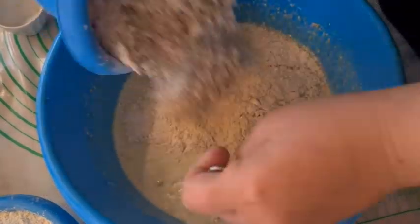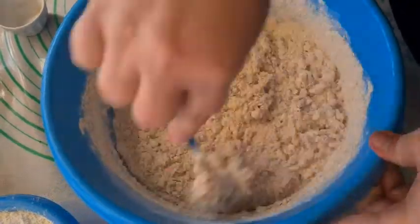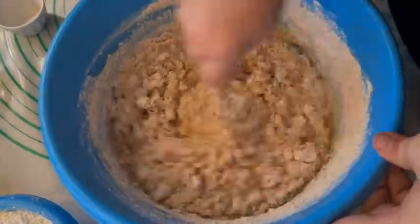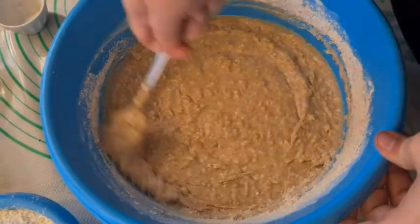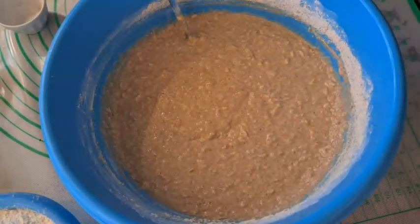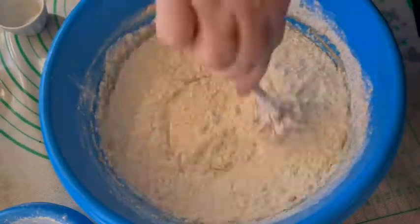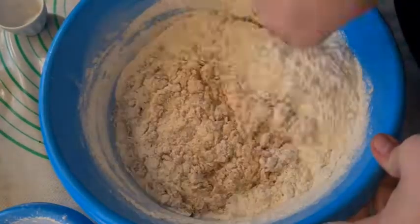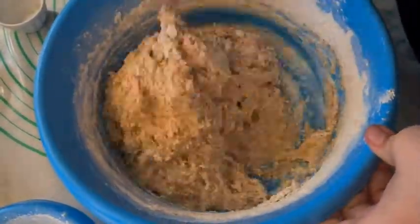Stir in salt and whole wheat flour. It will look a bit like a bowl of oatmeal at this point. Add enough white flour to get it to bread dough consistency — it should be around three cups. Knead it in when you can no longer stir it.